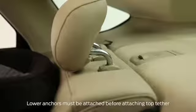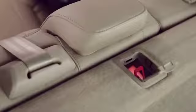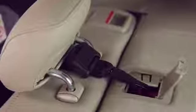Once you've installed your child seat with the lower anchors of the LATCH system, attach the top tether strap under the headrest, or over the top of the headrest restraint if it's not adjustable or removable, and tighten the strap.